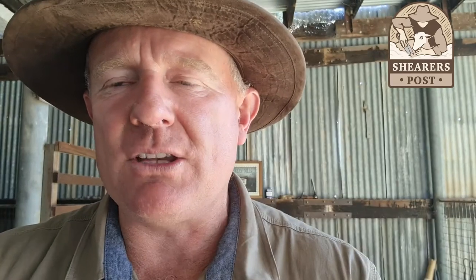It gets in and around those hard areas — around the backside, around dags, around the pizzle, in between the crutch where it might be sort of stuck on the sheep. So these thin ones are great for crutching.